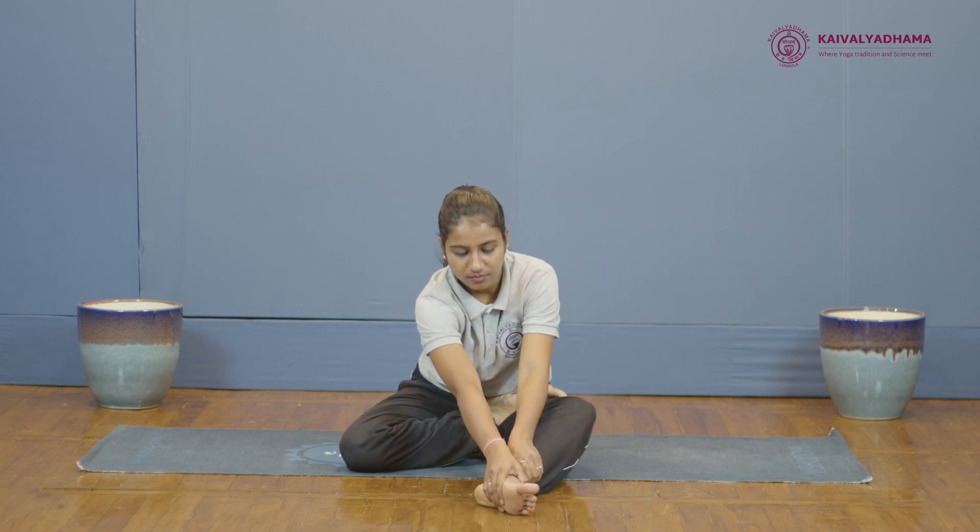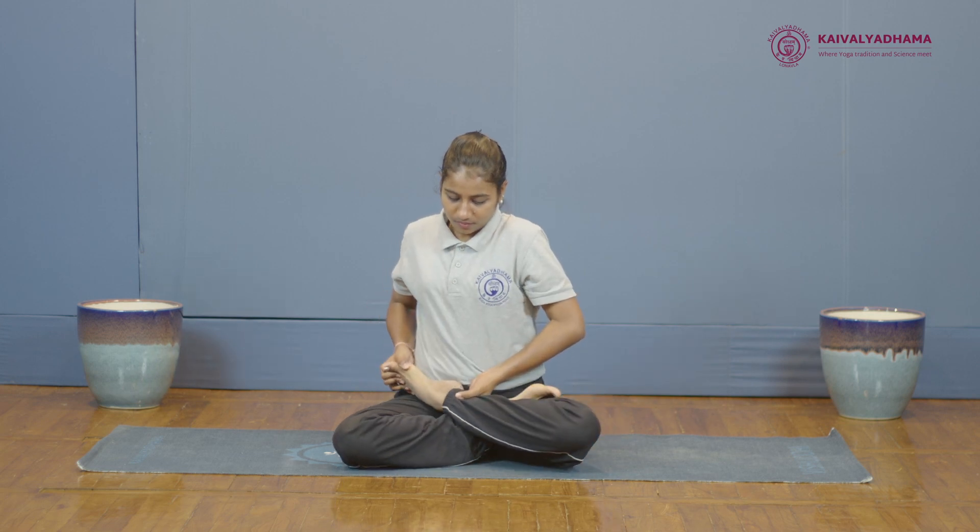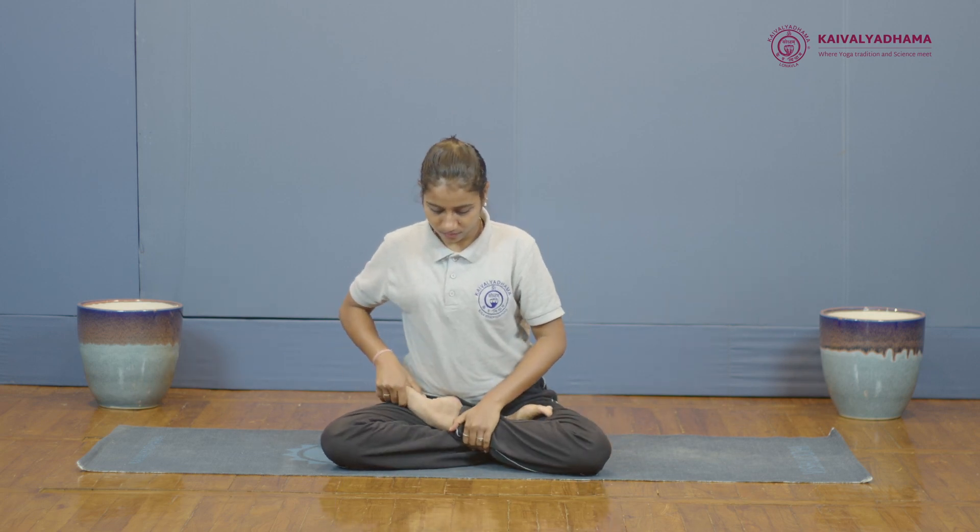Similarly, hold the left foot with the right hand and take the left hand underneath the left ankle, and place it on the right thigh.